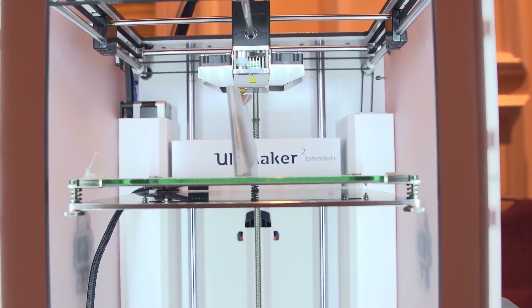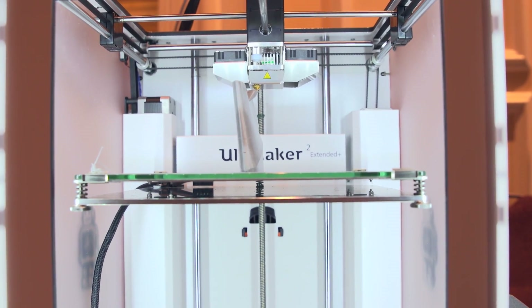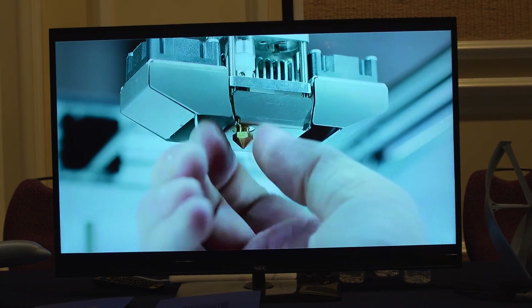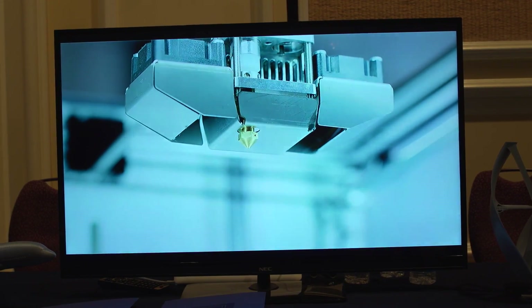Starting with the printhead, Ultimaker worked with the guys in the community that made the Olsen block, so it's an exchangeable printhead that goes from 0.25 to 0.4, 0.6, and then up to 0.8.